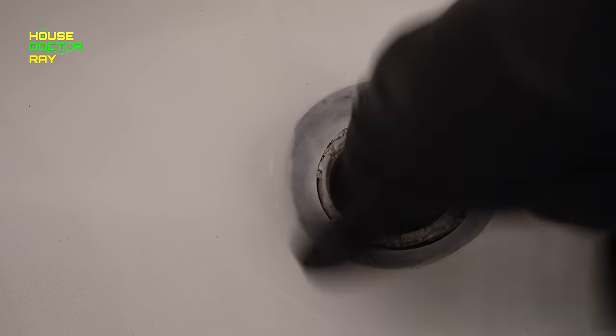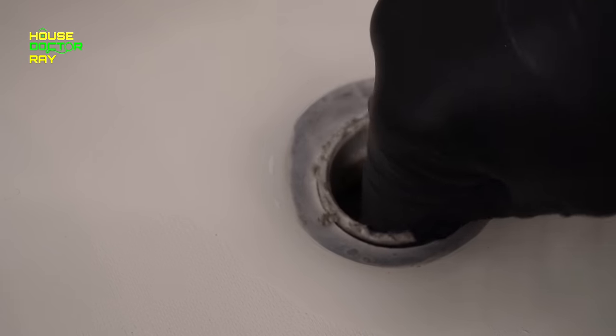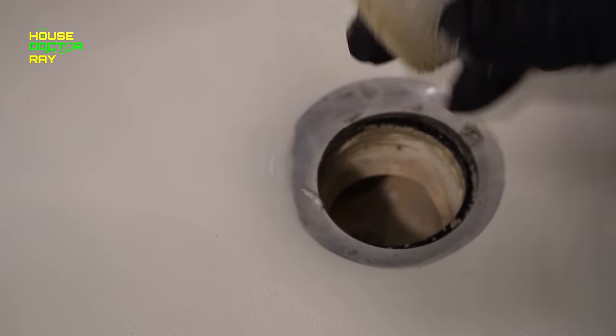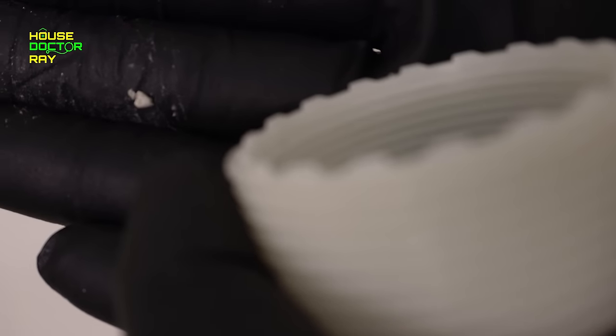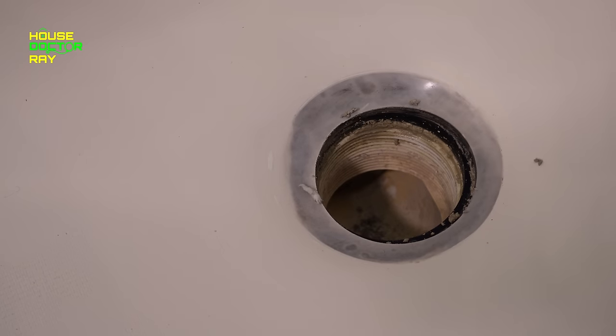If you have access from the back side that's great; if you don't, you can wiggle it out of there. I'm lucky enough this adapter is unscrewing, so I'm going to take this out to make it easier to change that rubber gasket. On the new one there are little teeth that you can use a screwdriver or something else to catch on to unscrew it.